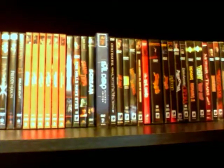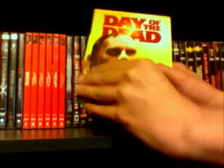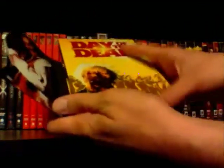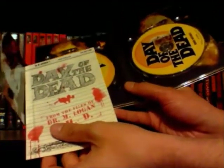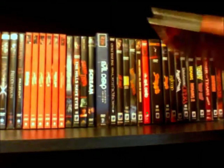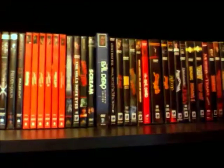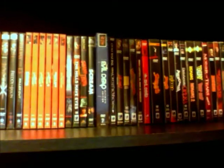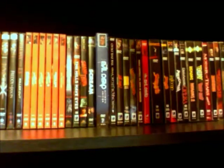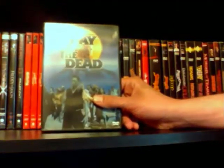Next up I have a couple different copies of Day of the Dead. This is the two-disc edition, and this is a really nice edition — it has a cool little snap thing here, and it also comes with a really cool insert, and just the whole layout inside looks nice too. Some nice special features and all that, just a really cool release of this movie.